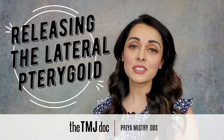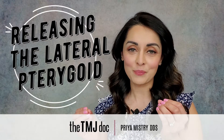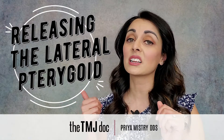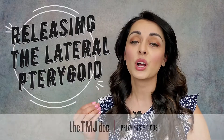Hi everyone! I'm Priya Misri, the TMJ Doc, and today I'm going to show you how to release the Lateral Pterygoid Muscle. The Lateral Pterygoid Muscle is typically a key player in clenching and bruxing activity, and when this muscle becomes dysfunctional it can cause a lot of pain.